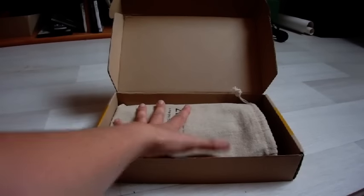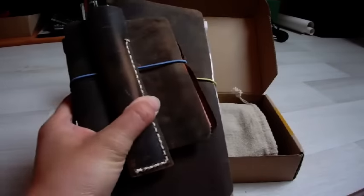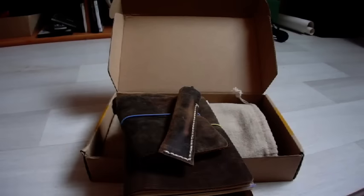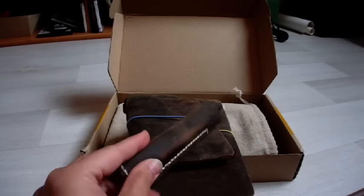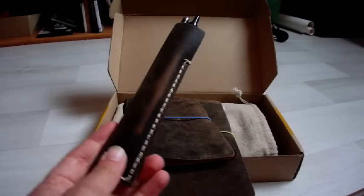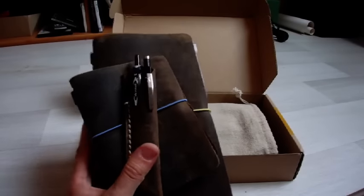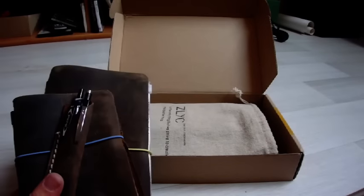I'm very excited to introduce my new Sleek Dark Red Traveler's Notebook. I already have the Dark Coffee, and I bought this one because it's a lot cheaper than Midori and I love the distressed leather a lot. I was very satisfied with Sleek — they make beautiful notebooks for a very nice price.